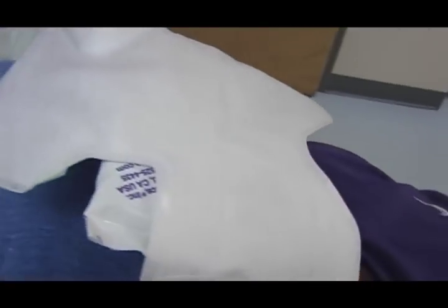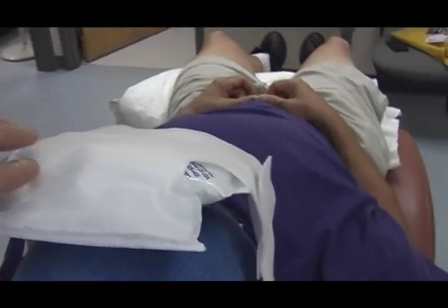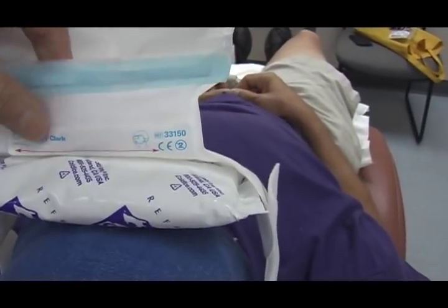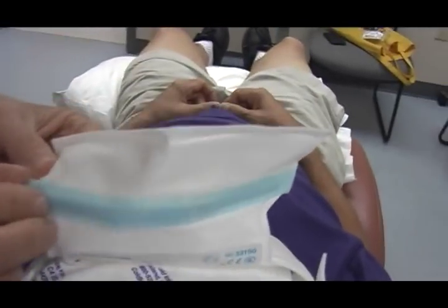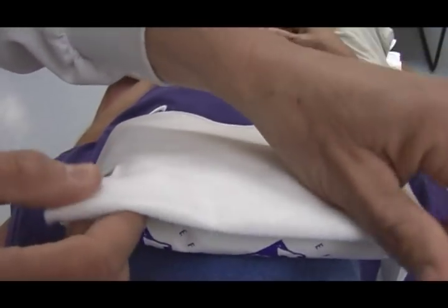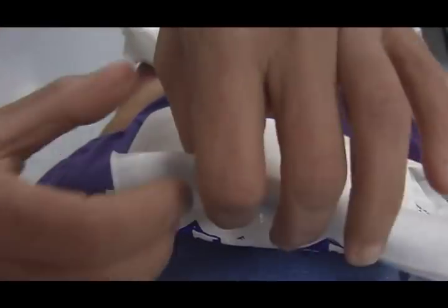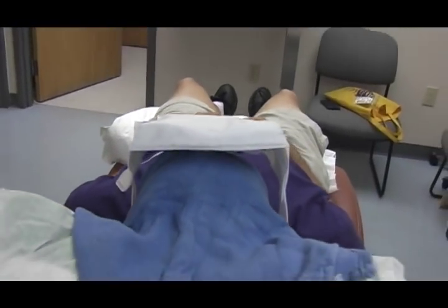Fresh crushed ice works, but not a hard block of ice. The mask opens up and seals — you peel off the little strip and press it down to seal it. It's like a wire seal: you peel it back a little and tuck it in. Dr. Brown will be in just a few minutes.